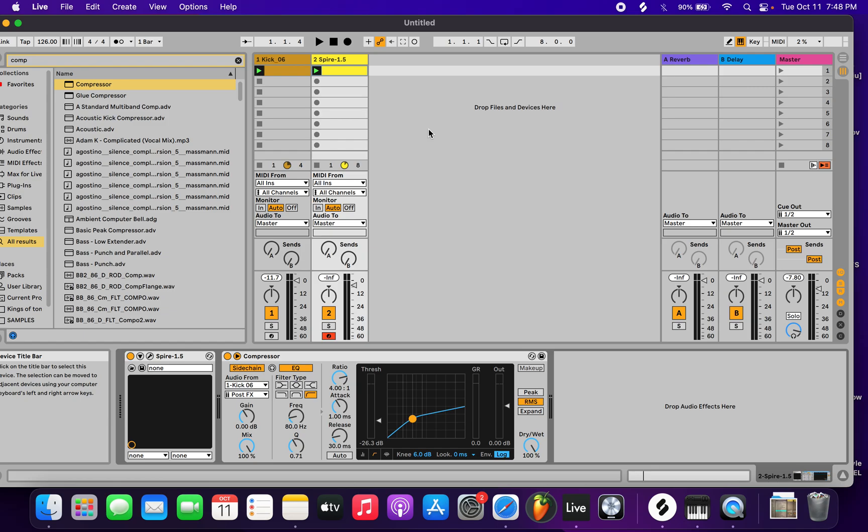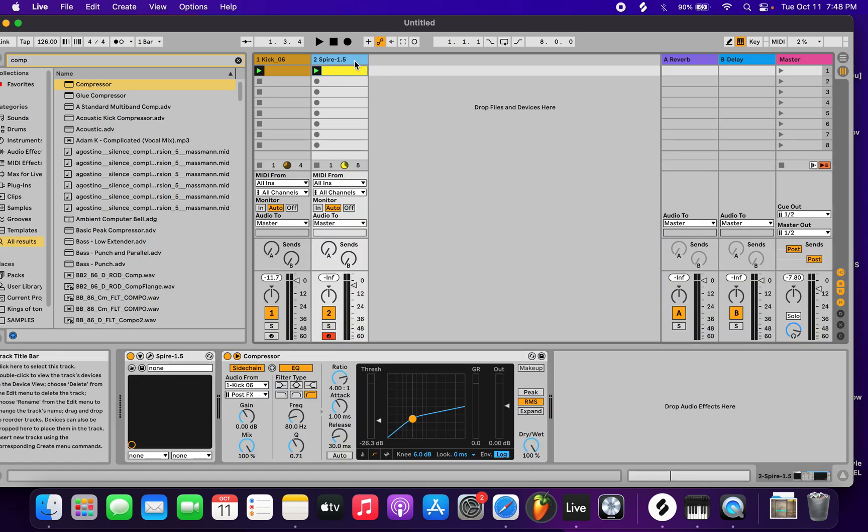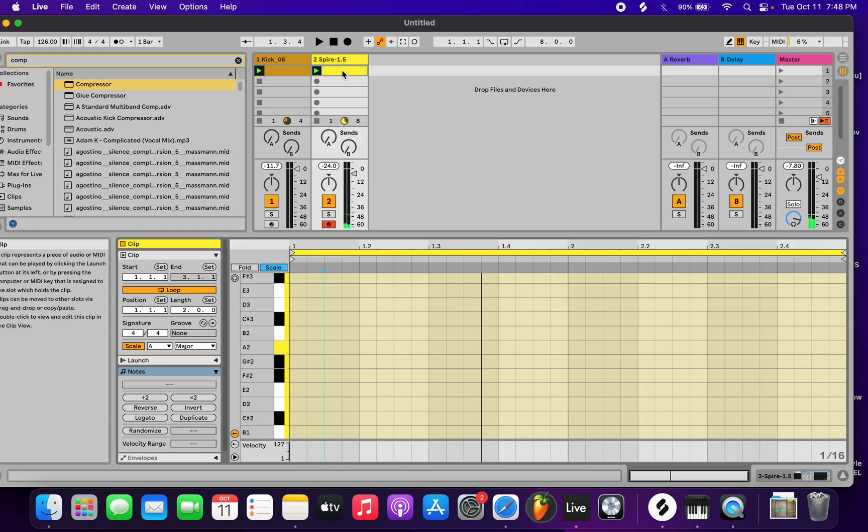In this tutorial I'm gonna show you guys how to make catchy Prada-style, Eric Prydz-like house melodies — just very catchy one-bar loops. I have a 4/4 kick going for basic house, and then I have Spire inserted on a MIDI track with a progressive pluck preset.